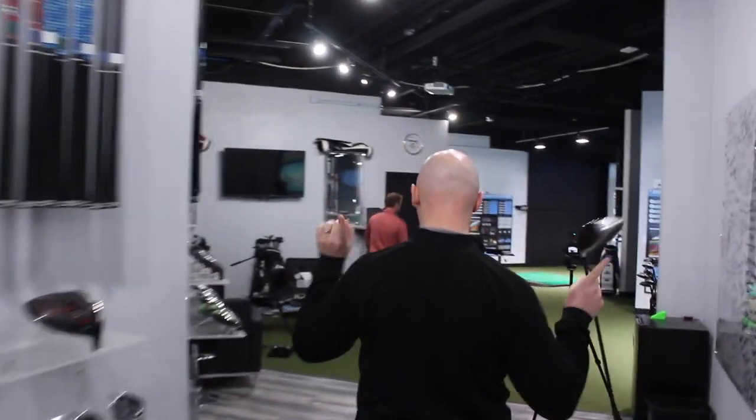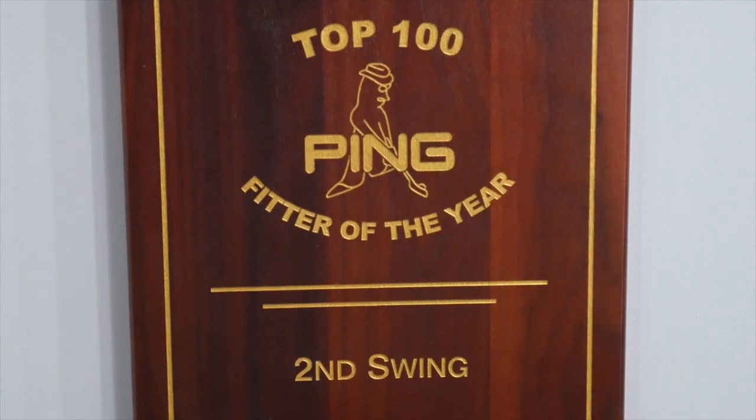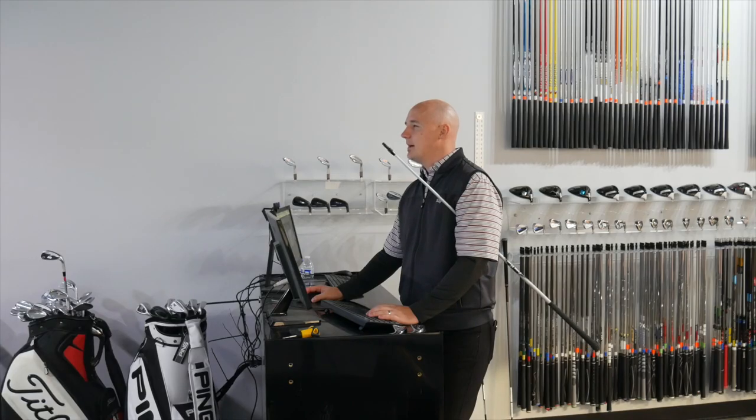Hey golfers, I'm Drew Mahold with Second Swing Golf. I'm joined by James Tracy. He's a master club fitter here, and today we're going to talk a little bit about fitting high handicap golfers.